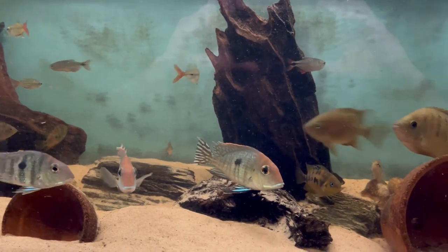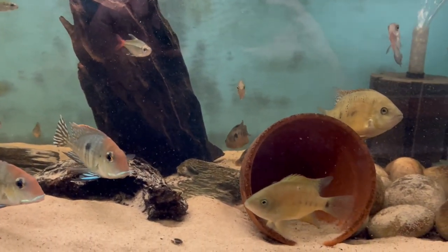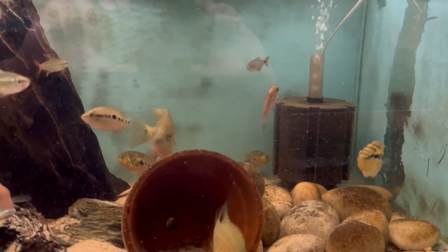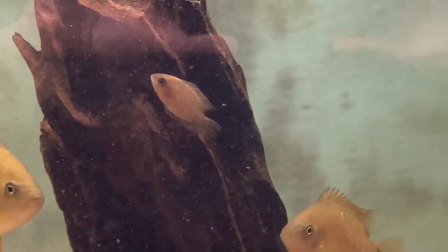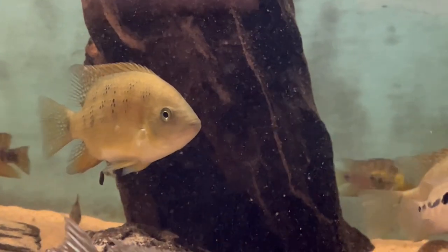So what we've got in here is the Geophagus, as I just mentioned — there's four of those. Two of them were actually trying to breed a couple of weeks ago, so I've put a video up of that; that was the last video I put up. There's a Chocolate Cichlid as well. This is one of the spawnings that I had late last year, so this is the one that I put in this tank.